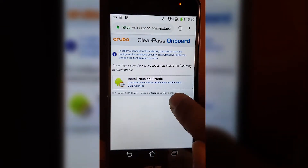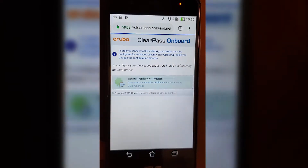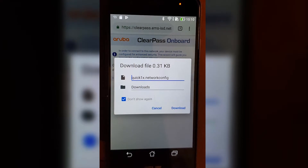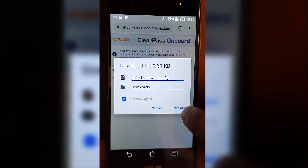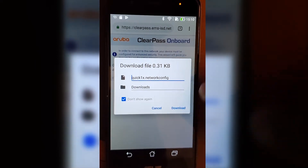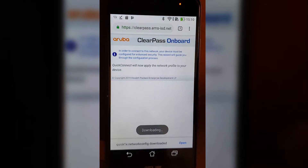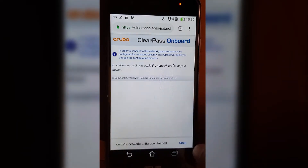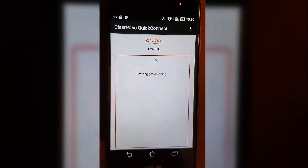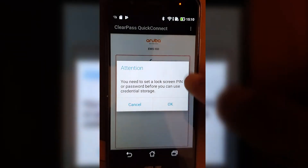I'm going to download the network profile — hopefully something will happen this time. Now it's downloading. I'm going to click the download button. Your phone may look different. I'm going to click Open down at the bottom, and now this opens up the ClearPass Quick Connect.